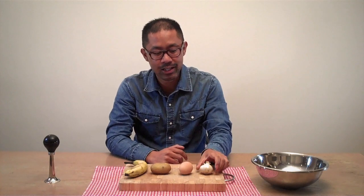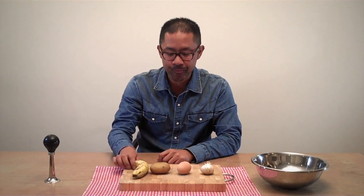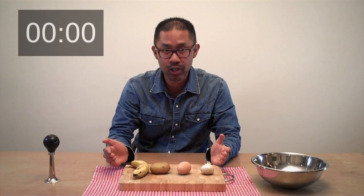Welcome to the Turbo Peel Challenge. For the challenge you will need a bulb of garlic, a hard boiled egg, a new potato and a banana. The challenge is to peel these four food items in the fastest time possible.